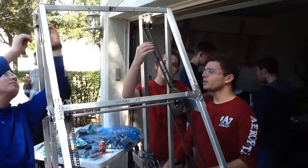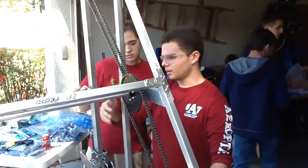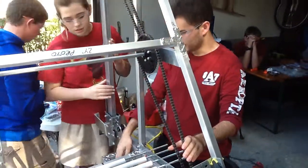What kind of chain is this? This is a 35-size chain that we're using, uniform throughout the entire robot, including the drive chain.